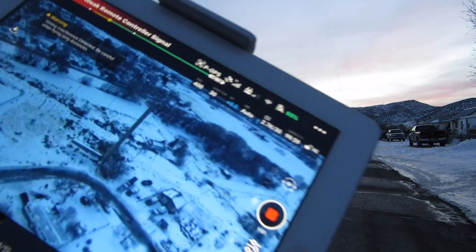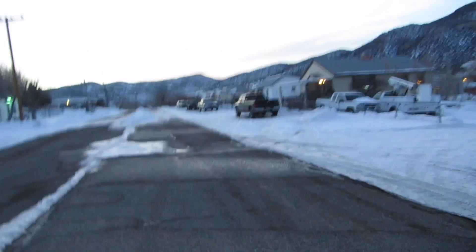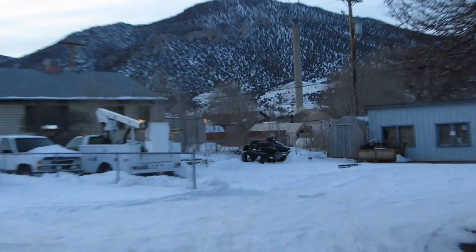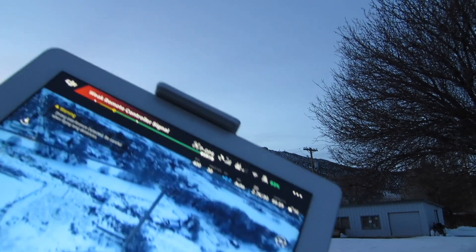Guys, look at this. I am all the way over by the smokestack that's a couple blocks away from my house. You can see it right there — that's the smokestack. I'm right there. Here's our live feed and it's saying 'Weak Remote Controller Signal.' That's insane.